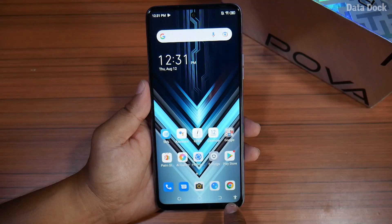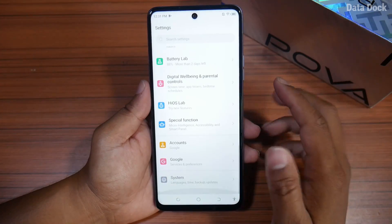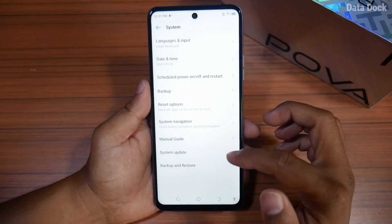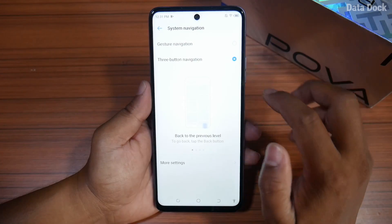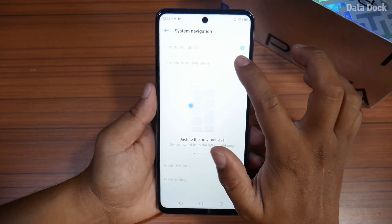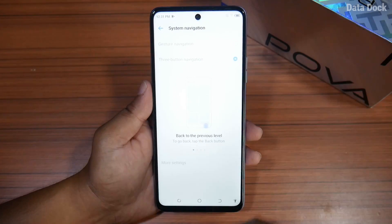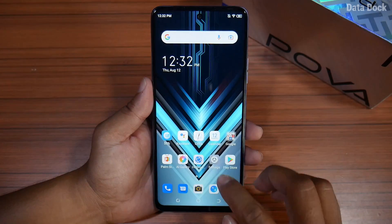If you want to use 3 buttons on the device or full-screen gestures, you can go to Settings. Go to System, then System Navigation — you can choose gesture navigation or 3-button navigation, whichever you prefer. I generally prefer buttons as the standard.